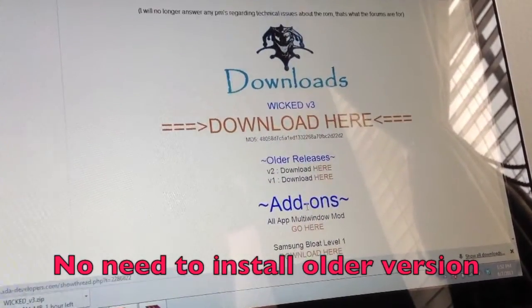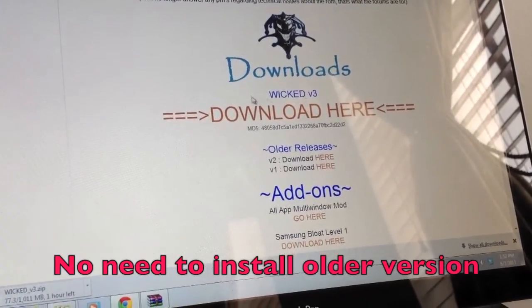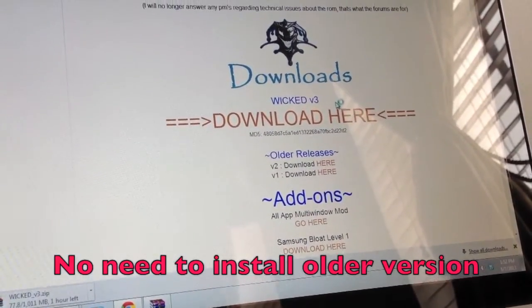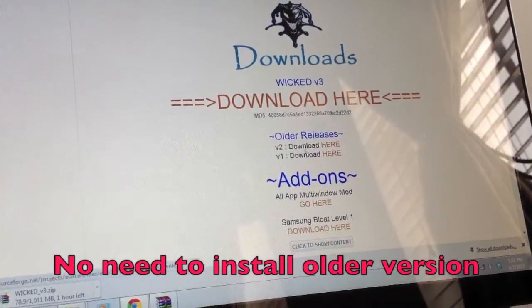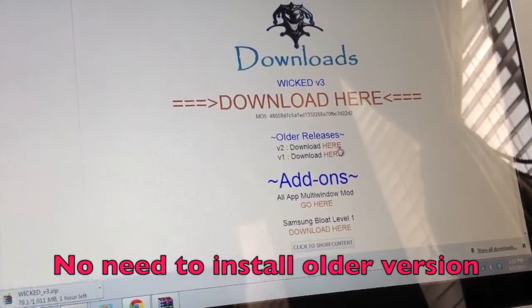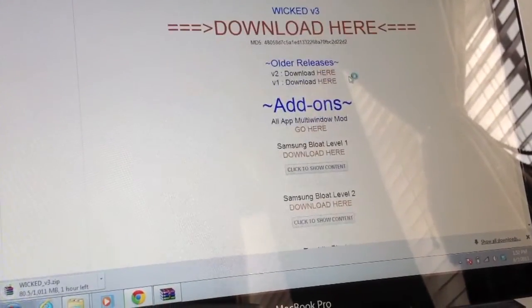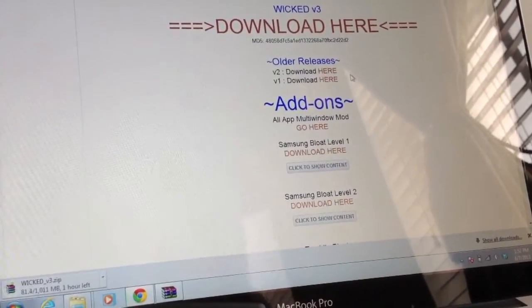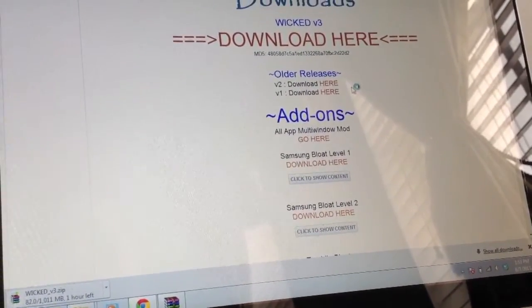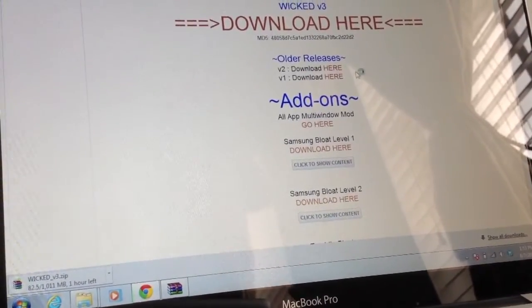I'm not sure if you have to install version 1 and version 2 first, but I'm just going to download version 3 directly and see if that works. If not, you can install version 1, then version 2, then version 3 depending on the updates. The good thing about this ROM is that it gets rid of all the bloatware that the Samsung Galaxy S4 brings, like Watch On and all the Samsung apps.